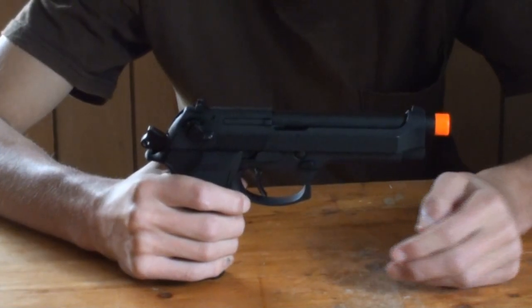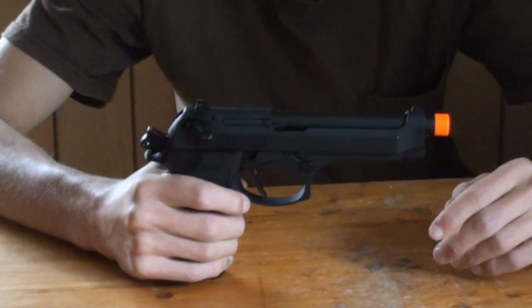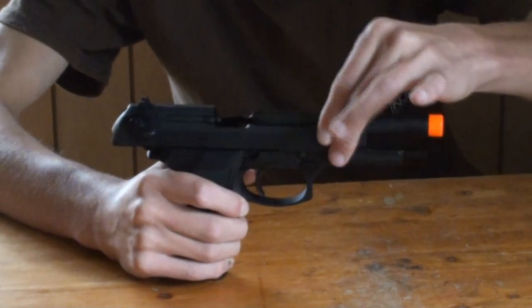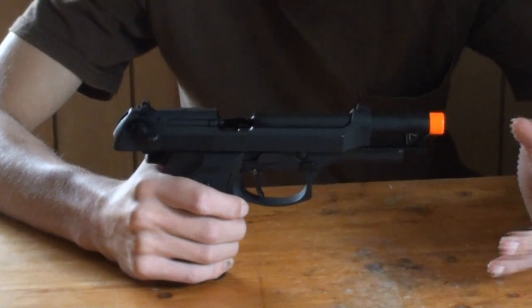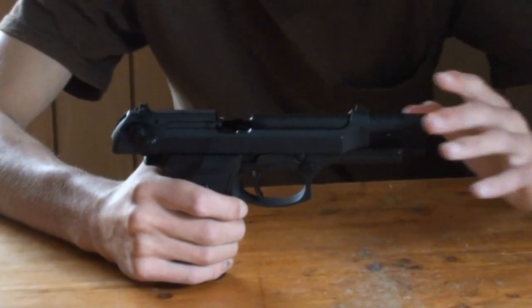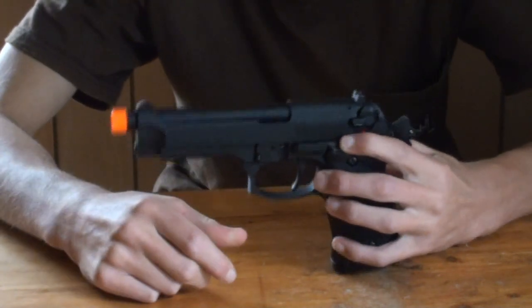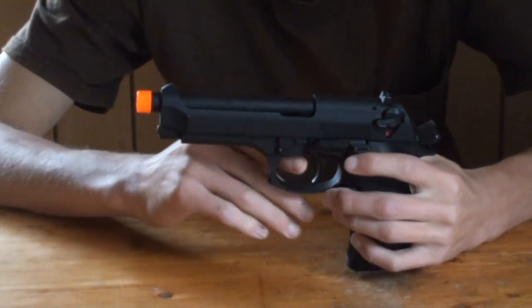Now let's get into talking about some of the features. This is a gas blowback pistol, meaning that when you shoot it, the slide does go back and then come forward with each time you pull the trigger. When you are out of ammo, the gun does feature a working slide lock — it will lock back like that after you shoot your final BB. That's an immediate signal, very helpful to let you know you're out of ammo in that magazine; you should either put the pistol away or just switch mags. To release the slide, simply press down this small lever right here and it will shoot the slide forward — make sure you don't have your finger in there, that could probably hurt a bit.